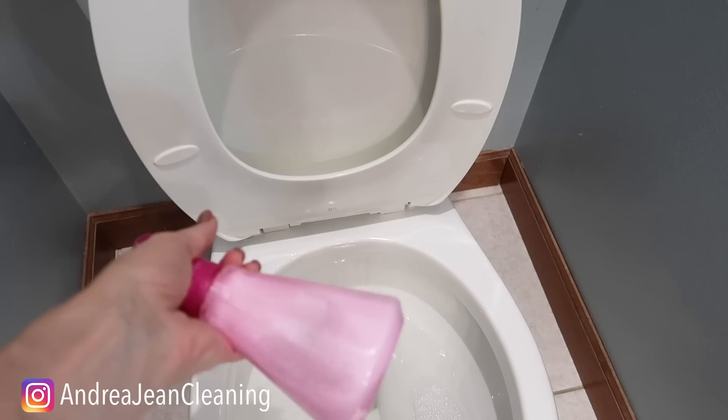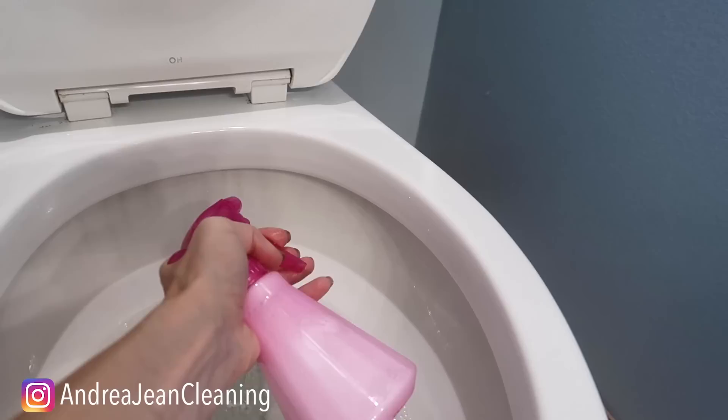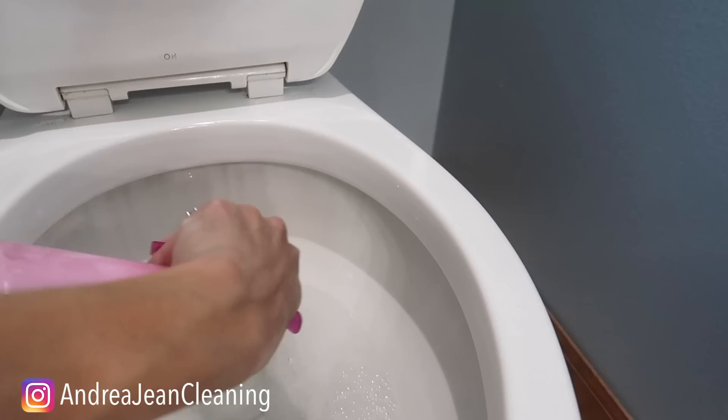So to get up under the rim, I just took a plain bottle here, warm water, and about a tablespoon of the OxyClean White. Both of these will work well — I just prefer this one. I think it's a smell that I love even more, but they smell amazing. You're going to want to get up in that rim, and you can let this sit for as long as humanly possible, just depending.